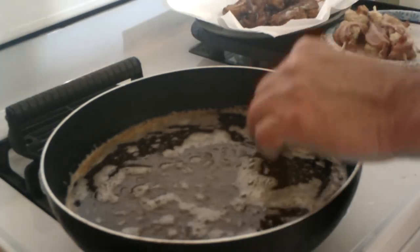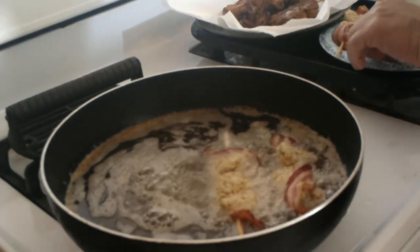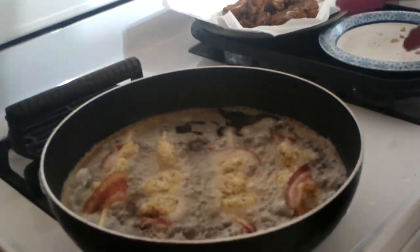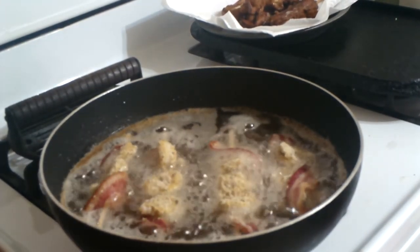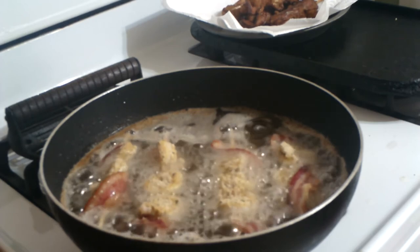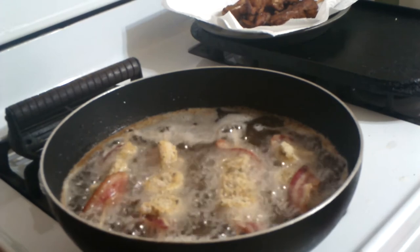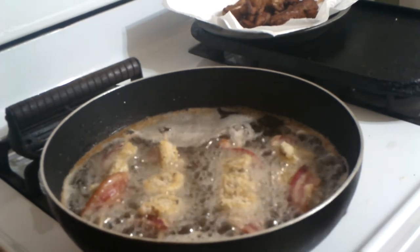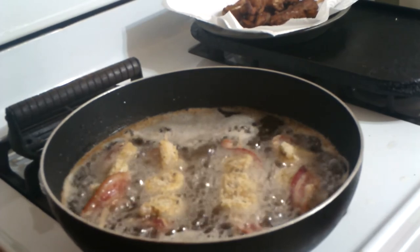While the other four are cooking, we're going to put the toast down so it'll be ready. In case you're wondering what happened to the extra two pieces of bacon — we ate them.